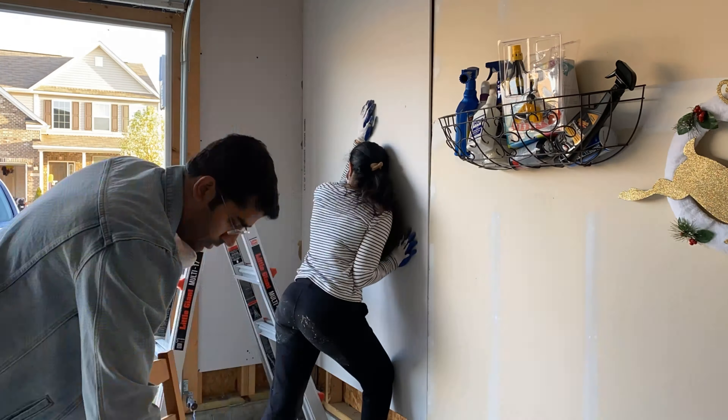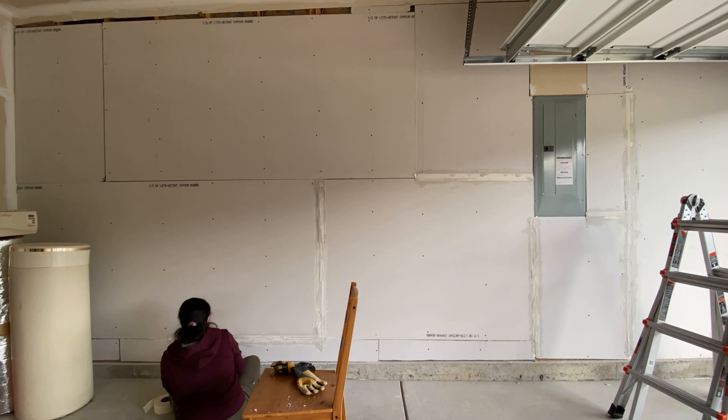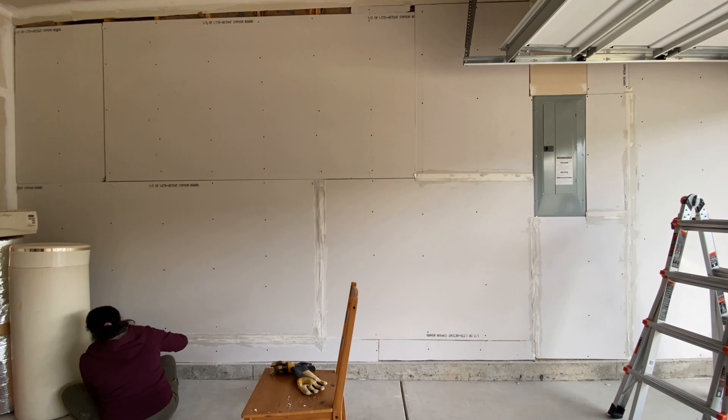If you want to cover a corner, this tape has a crease in between, so just fold your tape over that crease and cover the corner. Put some compound on it and seal the area. As mentioned earlier, this drywall installation process has two steps: first is to put insulation and second is to install the drywall panel. I would call this a third step where you seal all those gaps.